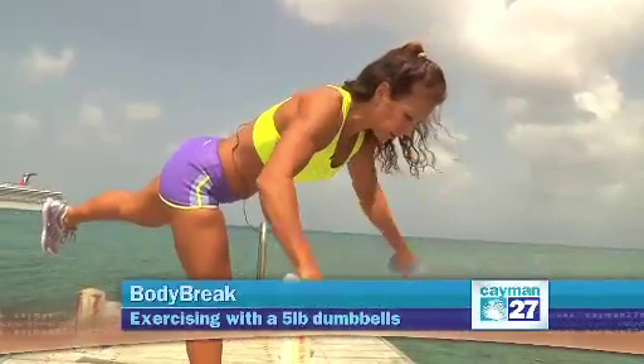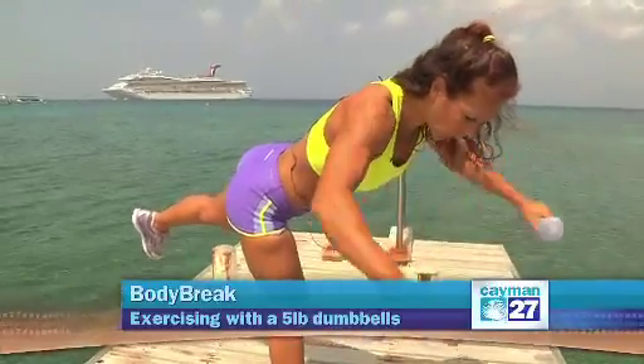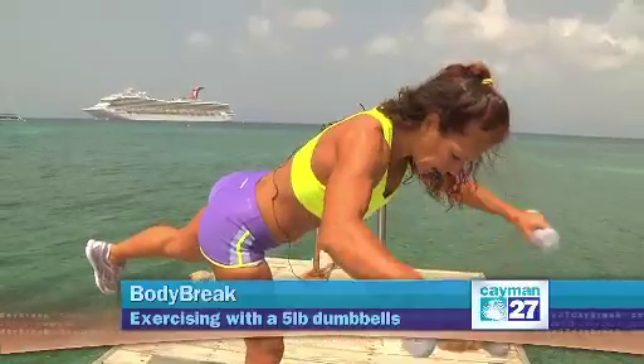You can also change angles a little bit — out in diagonal, keeping your arms almost straight, elbows just a little bit soft. You don't need a lot of weight for these muscles; that's why five pounds is very appropriate.